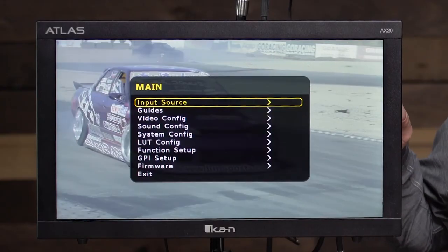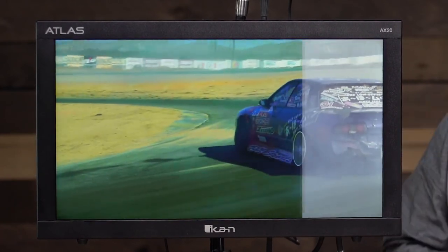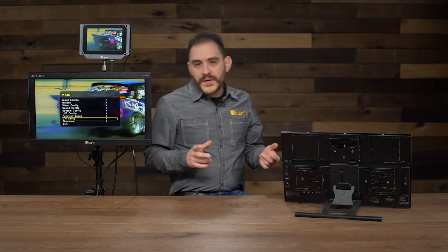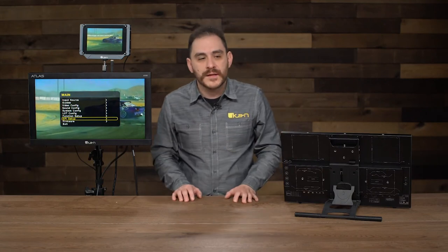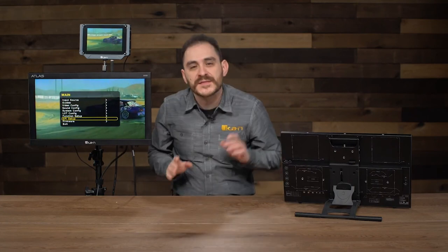Since the footage is kind of flat, I'll go ahead and put the 3D LUT back up — and there it goes. Those were all the software features this monitor has available. It's also able to be updated via USB, so if any new features come up later you can update this monitor. Overall, this monitor is really cool, has a lot of cool features, is very beautifully designed, very easy to move around, and very durable. It's a very nice addition to the ICANN lineup, especially as the first Atlas monitor. This has been the Atlas AX20 — thank you for watching. If you need any more information on this monitor or any of our products, please visit www.icancorp.com. My name is Daryl Resendez and this has been ICANN's Tech Corner.